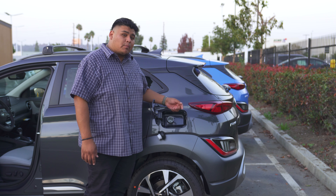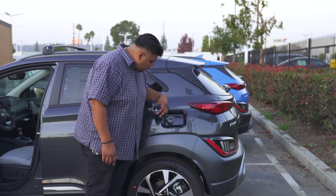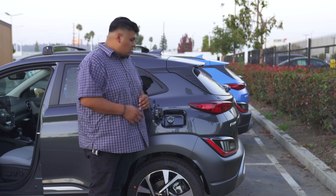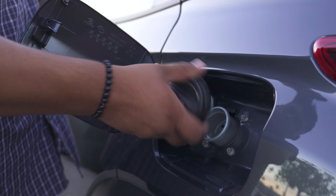Sometimes we've seen where people might forget and they leave it hanging. If you leave it hanging, it could scratch the paint up in that certain section. So this little compartment here is where you just put your cap, and it'll hold in place for you — that way, while you're putting gas, you're not scratching up that paint.